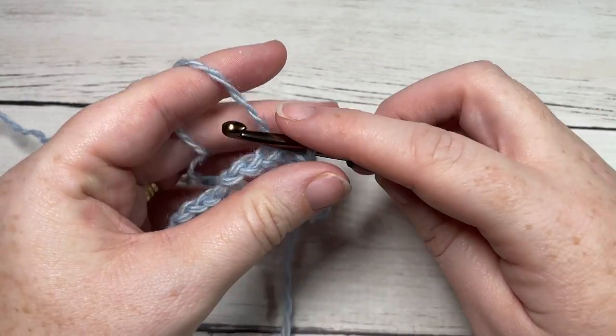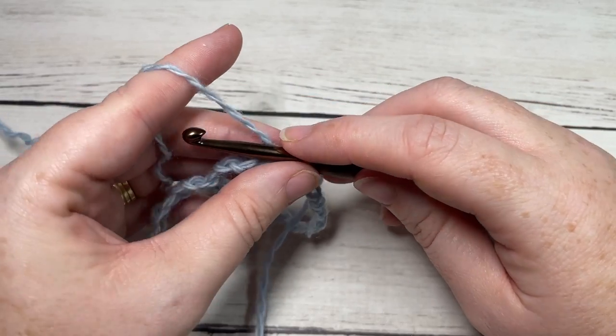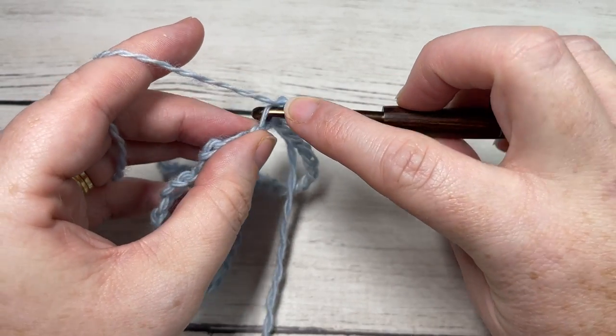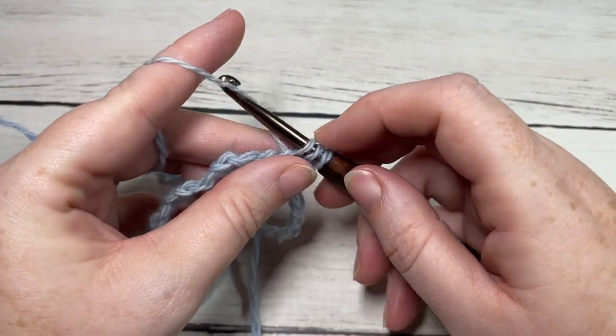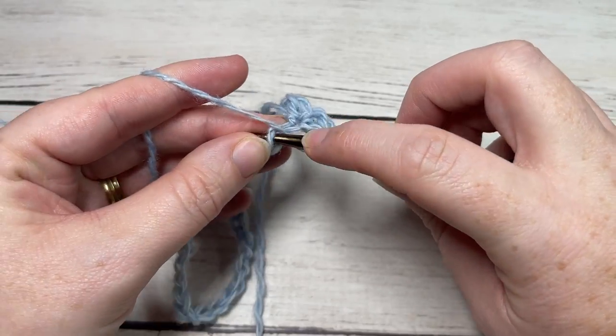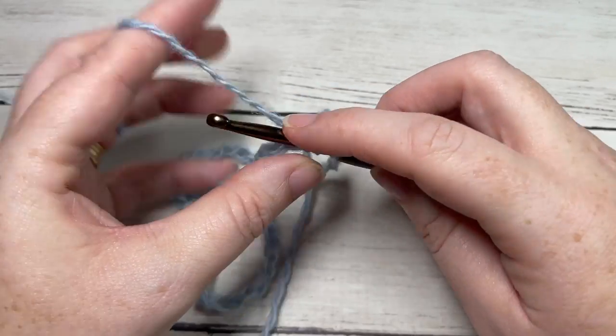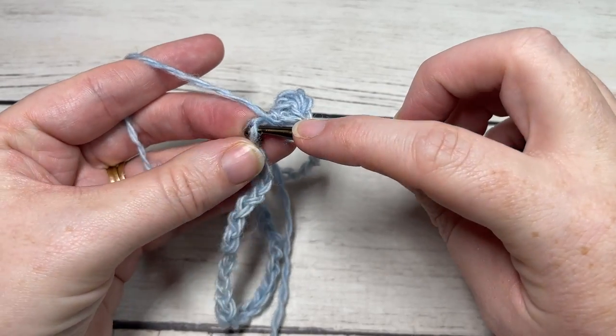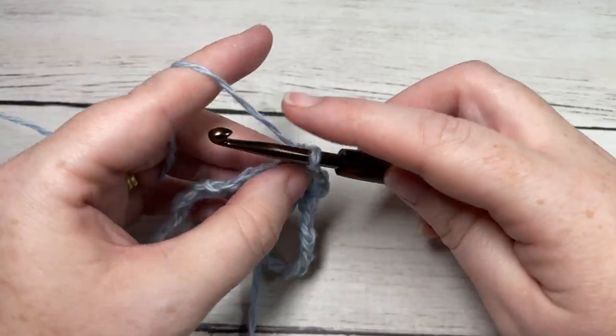Our design is worked in the round. For round one, chain one, work a half double crochet into the same chain as joining, and then half double crochet into each chain all the way around. When you come to your first chain, join with a slip stitch into the top of that first stitch.